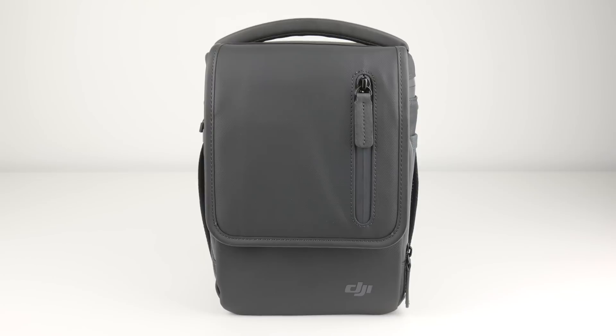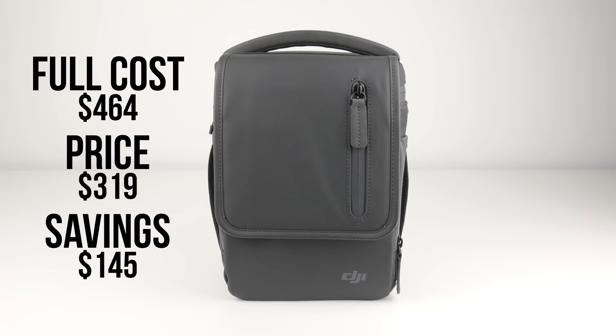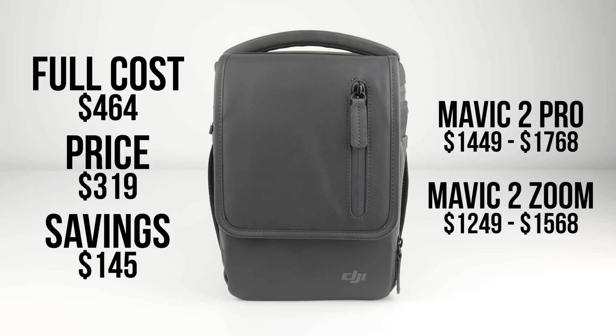The price of the kit is $319, saving you $145, as individually all of these accessories would cost $464. If you were to buy this in combination with the Mavic 2 Pro, your total cost would be $1,768, and the less expensive Mavic 2 Zoom would be a total cost of $1,568. The Mavic 2 series is a little more expensive than the original Mavic Pro, and adding on the Fly More Kit makes it even more expensive, which could turn some people away.